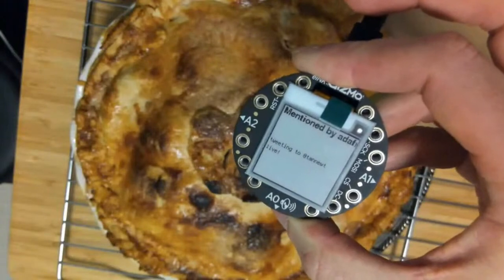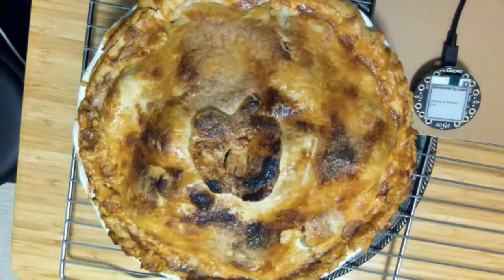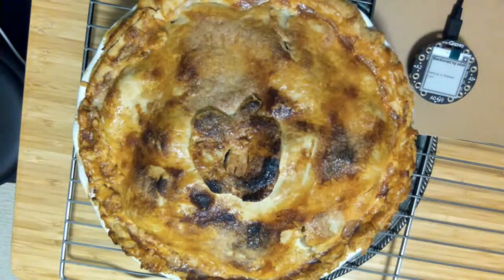You can only update the screen so often, so if multiple people tweet in the next few minutes they won't all show up. But if you haven't updated in a while, it can actually be pretty quick — the moment you get a new notification it can choose to update. I've got some stuff to commit before everybody can play around with it, but expect a learn guide for it in the next couple of weeks. Thank you so much, Scott — on behalf of many people, thank you for your smarts and community building and bringing so many people together with CircuitPython.